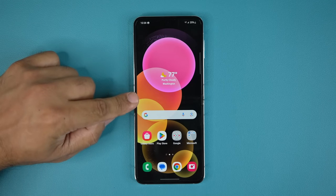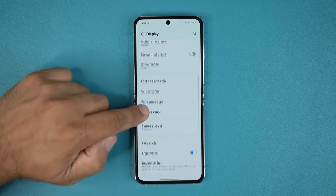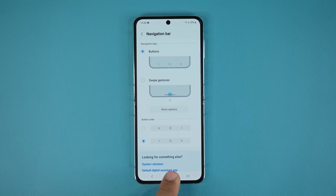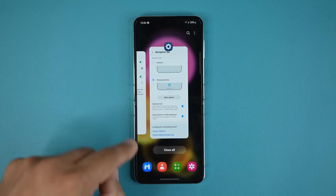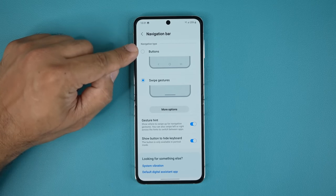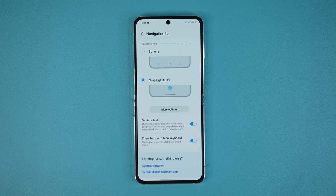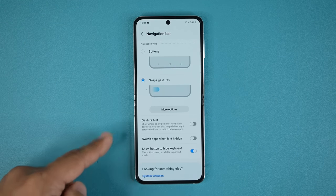One more thing: go to Settings → Display, scroll down to Navigation Bar. From here you can choose Button Navigation — giving you the three traditional buttons (Home, Recents, Back) — or Swipe Gestures, where you swipe up to go home, swipe up and hold for recents, and swipe from the edge inward to go back. I prefer swipe gestures for the smooth feel, but button navigation is also available. When using swipe gestures, you can disable the gesture hint bar at the bottom to get a full unobstructed view of the screen.